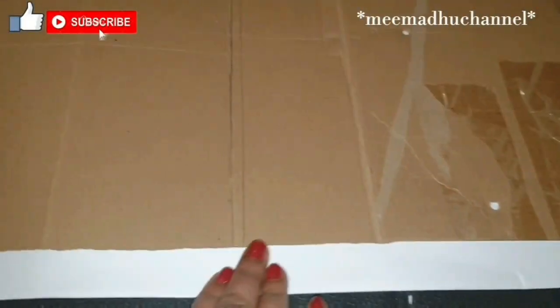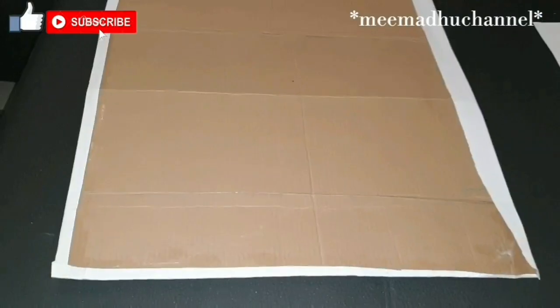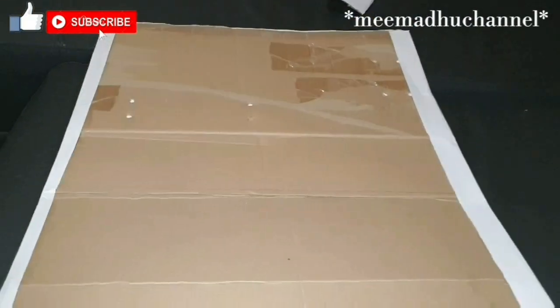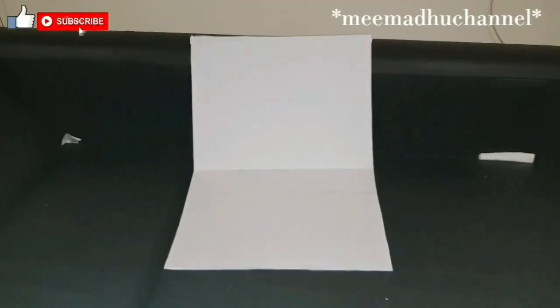Then you put glue on the edge of the paper and put the paper on it. We did it on one side — you also have to do it on the other side. Put glue on the other side and do it like this. The border should be covered in white and the back should be colored fully in white.